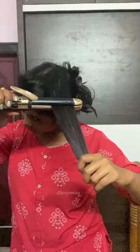Hello, welcome back to my channel. We are going to show a marriage function. I am going to start a friend part.